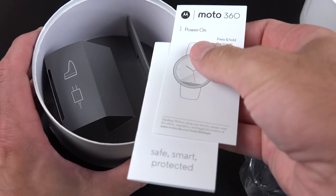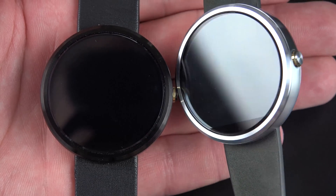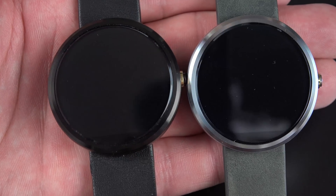Taking a look at the watch faces, you have the stainless steel version with that milled metal finish, which looks pretty nice. The black version is a little more stealthy — you can't quite see as much of that metal finish because it is painted black.